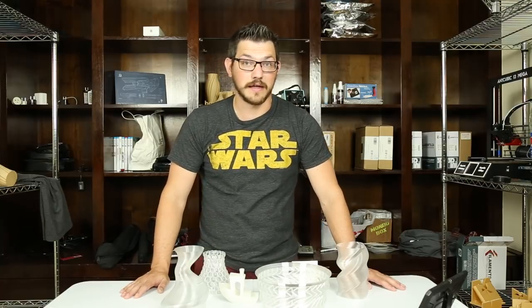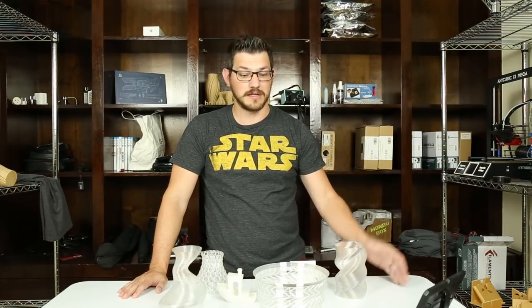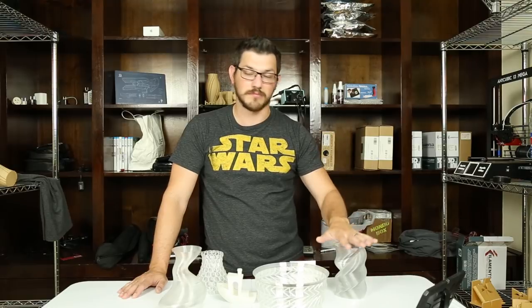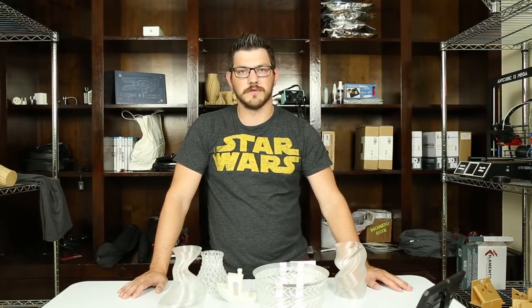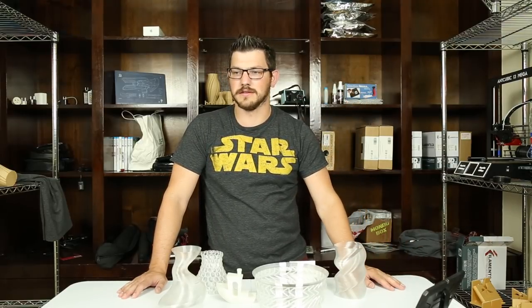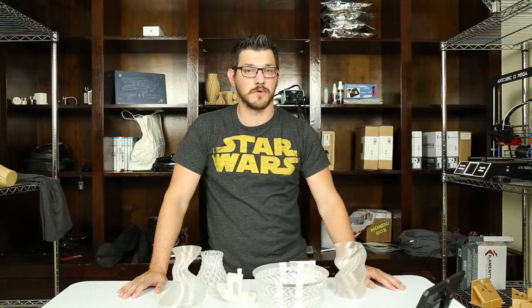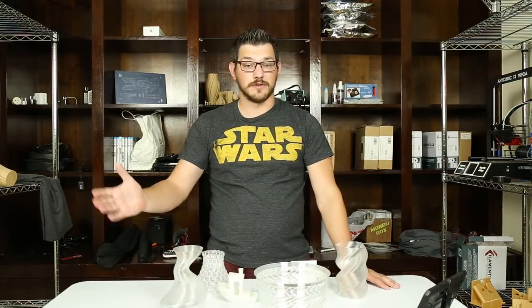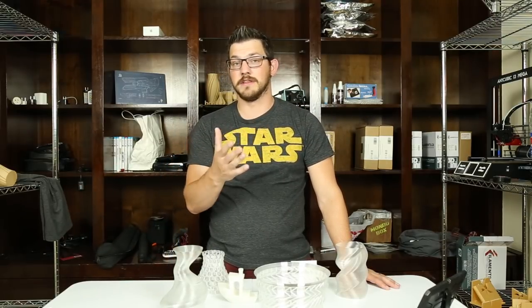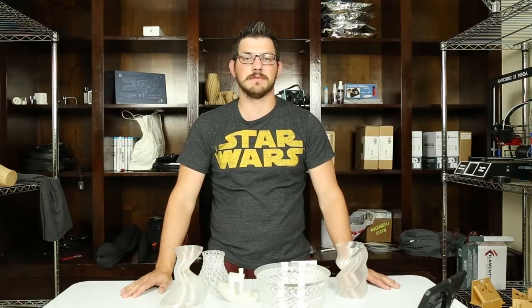I want to thank John over at ForgeDeck for sending this out to me, and thank the guys over at U.S. Monofilaments for agreeing to let him send me one. John is helping out another small business that is up and coming — they are very large in plastics and new in the 3D printing space. If you guys want to check out my interview with them from IRF, click up there. They're in New Hampshire, and John and ForgeDeck are over in Vermont — right next to each other, making for an easy cooperation. I'm really hoping to see more colors and other types of filaments from them. He did not pay me to do this review; he just sent me the filament and asked me to test it out as he has done with many other things.